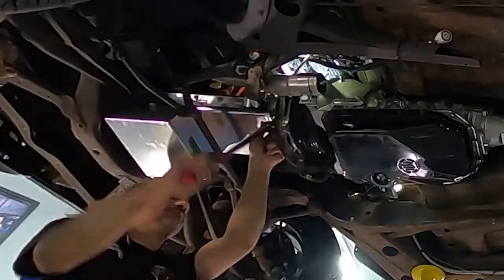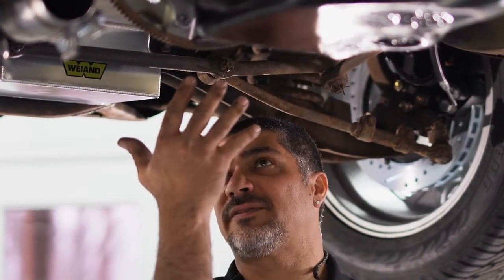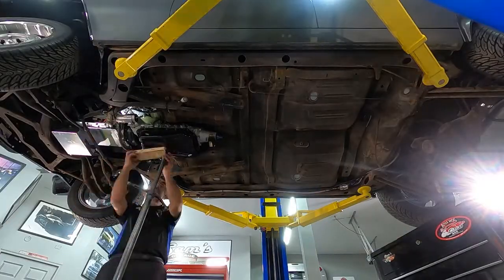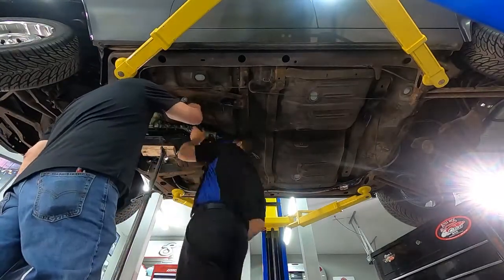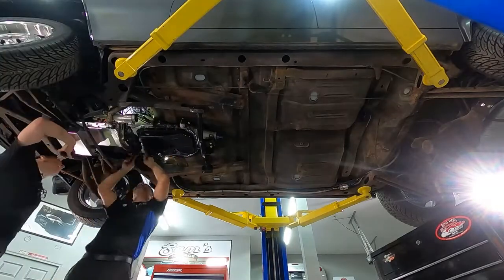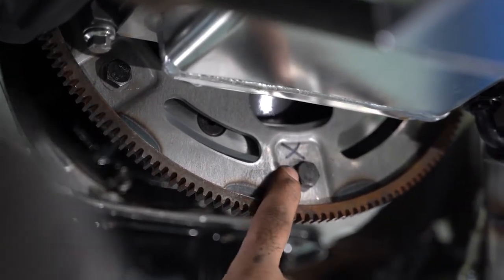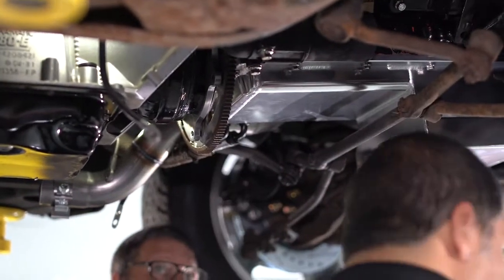Do this in two steps so you don't put anything in a bind. First step: go in and draw the torque converter up to the flex plate, making them just snug. Then go back around torquing everything down to 65 foot-pounds. Put a mark on one bolt position so that when you come back around and see that mark again, you know you've tightened all your bolts. Some torque converters have three bolts, some have six. The import market has six, and in some cases Hondas have 10 to 12. Put a mark so you don't forget one.